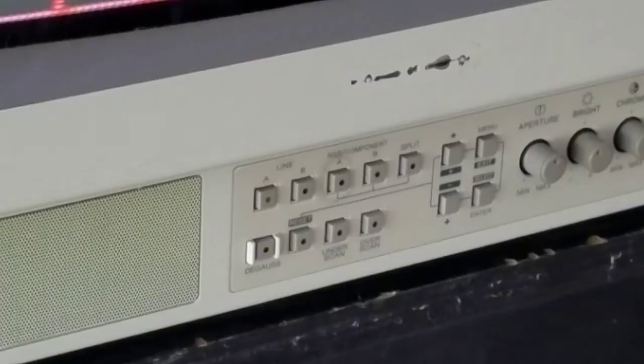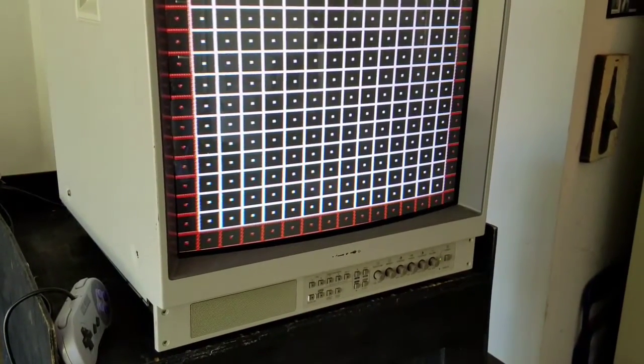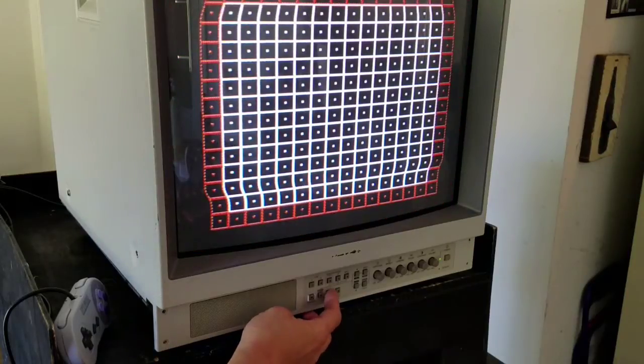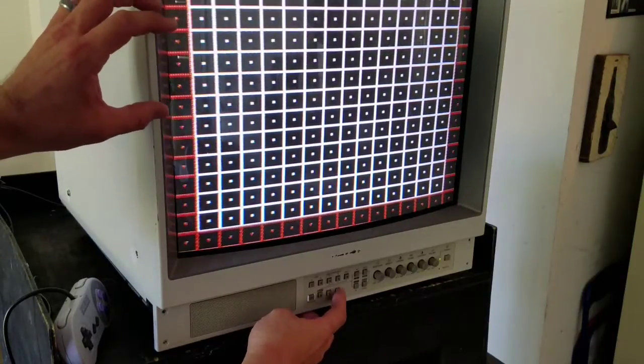Under those buttons you can see the overscan and underscan buttons. If you have underscan, that's going to give you that smaller picture — I haven't adjusted this one yet, so you can see it's really wonky, but that does show you how the underscan works. You also have the overscan button, which as you can see, it expands the size of that picture.